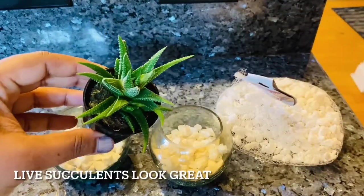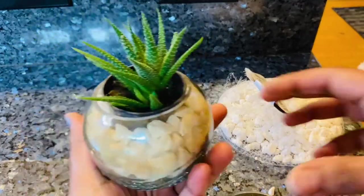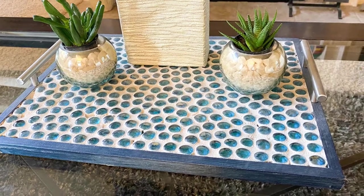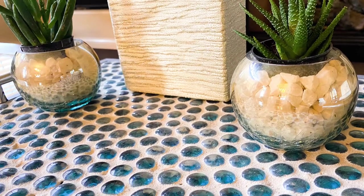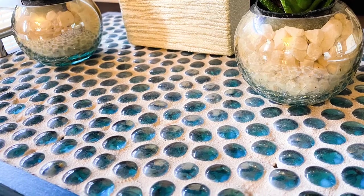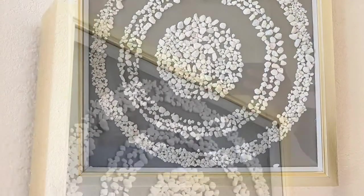I'm using my live succulents — I didn't have a place to put them, so I thought this was a great way to display them, and you can water them easily. That's how it looks on the centerpiece of my coffee table. Instead of live plants, you can also use artificial plants; candles are also a great option for this kind of display.